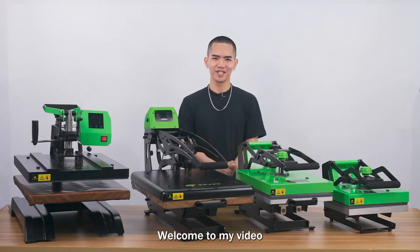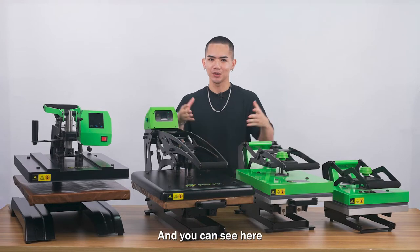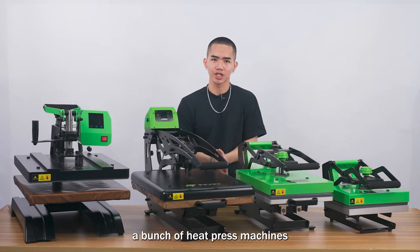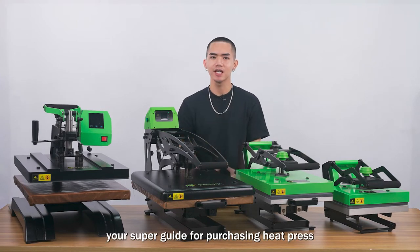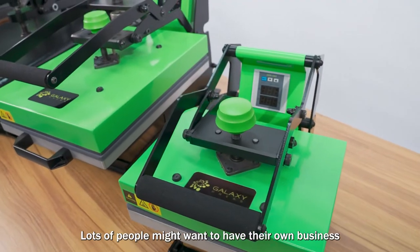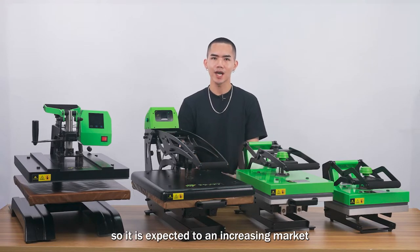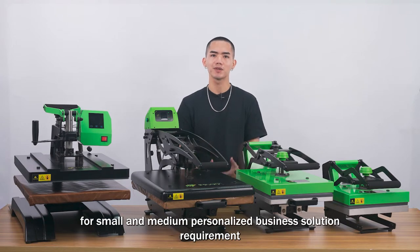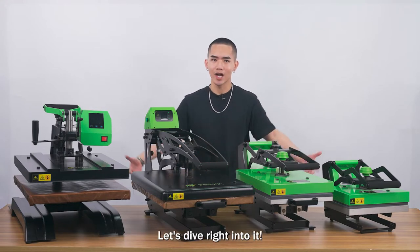Welcome to this video — your super guide for purchasing a heat press, especially in 2022. Lots of people want to start their own business, and personalized gifts seem to be a great project. There is an increasing market for small and medium personalized business solutions, and this video is going to be really useful. Let's dive right into it.